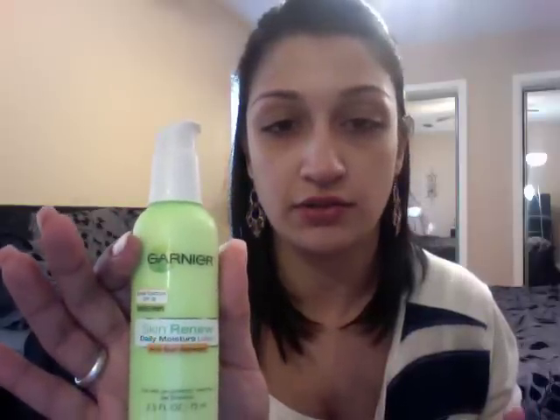The first thing I did is put some lotion on my face. This is the Garnier Skin Renew Daily Moisture Lotion — it has SPF in it. Some people don't like SPF, but I feel like with summer coming and just for prevention, it's a good thing to have. It smells really nice, it's not greasy, it's not oily, I happen to like it a lot.